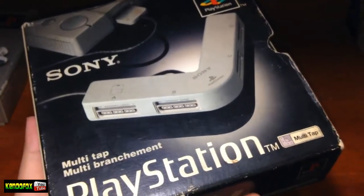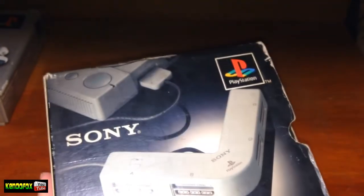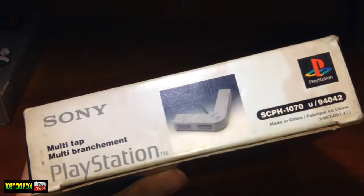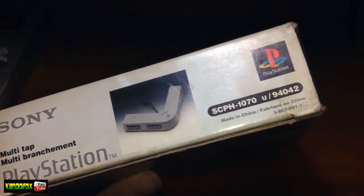This is the first version, the grey Multitap that matches the original console's color, but I also do have the re-release in white as well, and that's for the PS1 Slim.